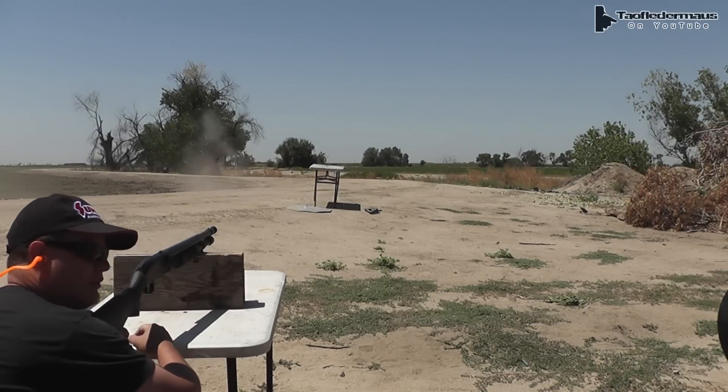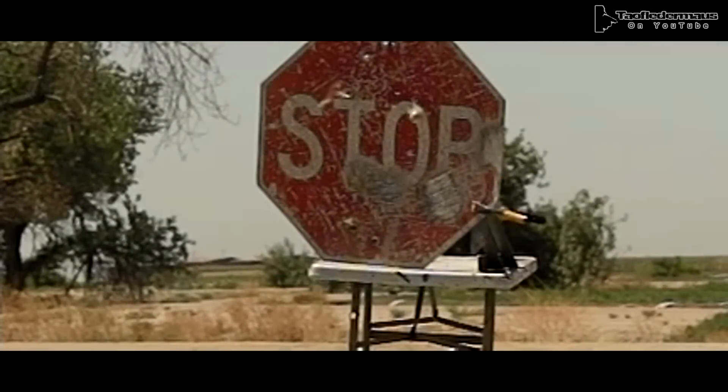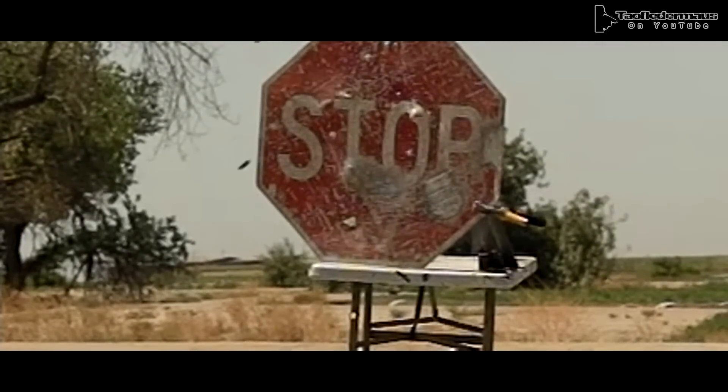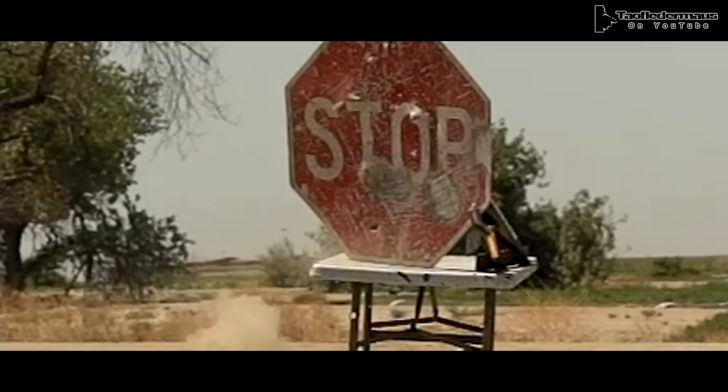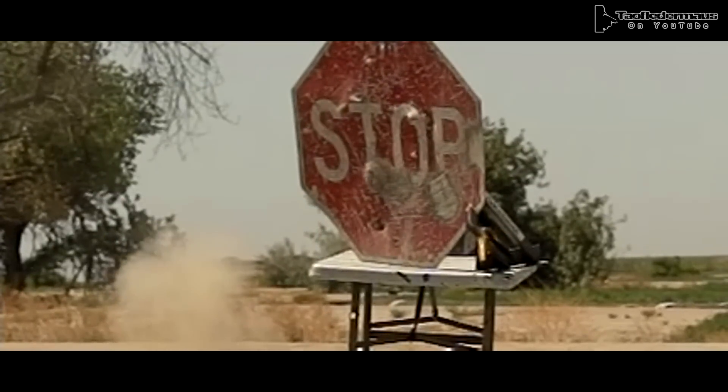It actually hit the thing, but I think it went low. It keyholed. Hooray — he hit something! That big old tumbling piece of steel would still do a lot of damage to whatever you're hitting. It just went clean right through that fine stop sign.